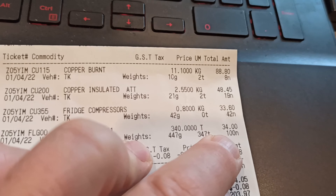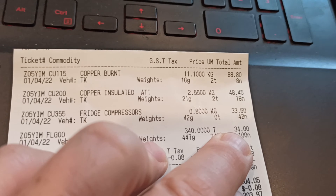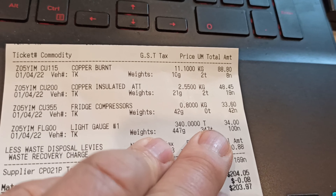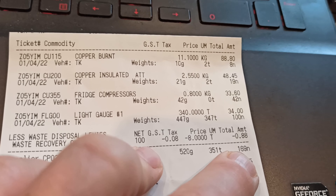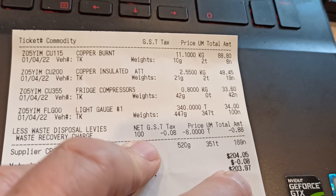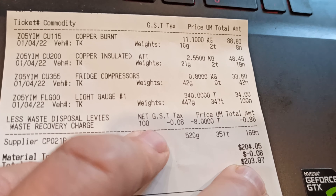One hundred kilos neat was there, so that was more than I expected — thirty-four dollars just for steel. And it cost me not even two dollars worth of petrol to drive up there, so that's great. I am so happy with that. Another good day. A very princely hundred and sixty-nine kilos of metal kept out of landfill, and a lovely two hundred and three dollars and ninety-seven cents straight into the bank account, which makes up for the strata fees that I had to pay for my home unit today — well, makes up for like one tiny bit of it.